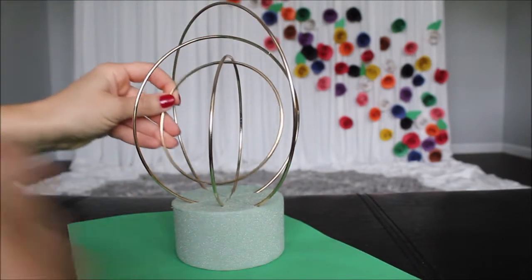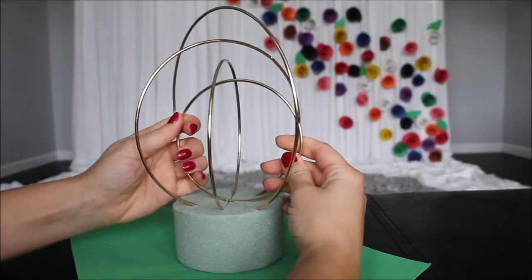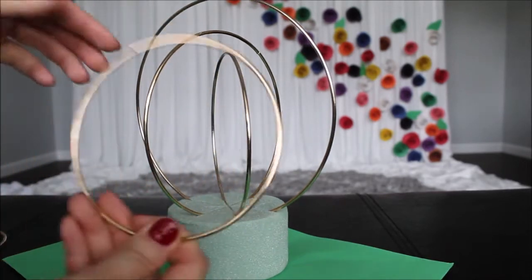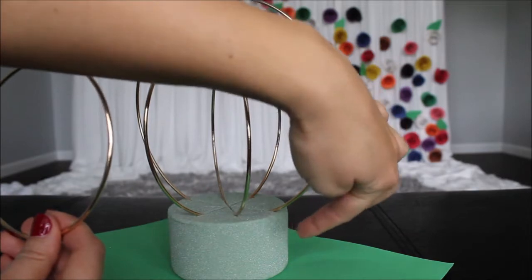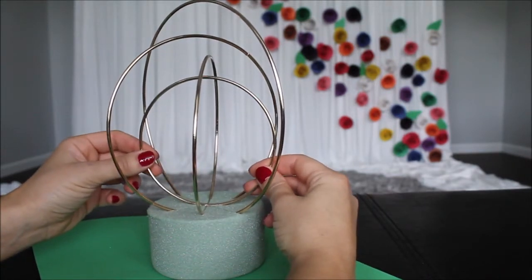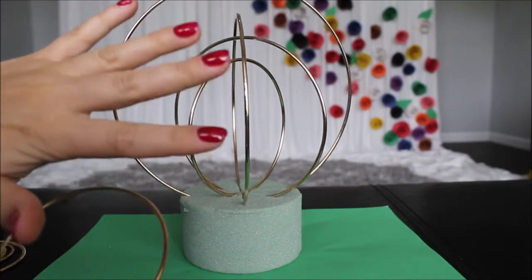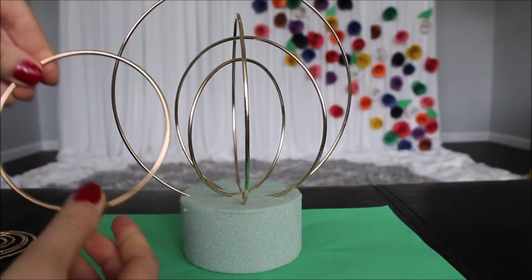The next hoop — finding the perfect position in the middle and pressing into the foam. This one doesn't press in as easily because the more hoops you have in the middle, the less foam you have. If you want all your hoops to go into the foam, press your first one a lot lower than I did. I'm going to glue this hoop down and move on to the next one. I decided to take the sixth largest hoop and glue it in the middle.